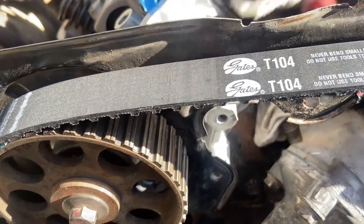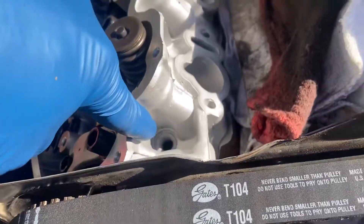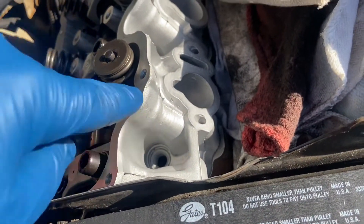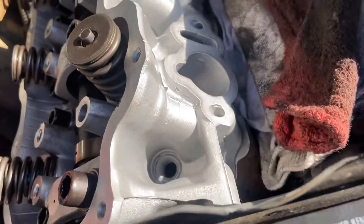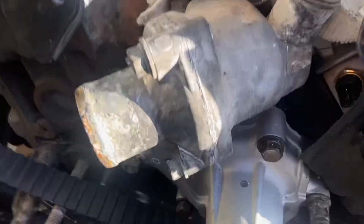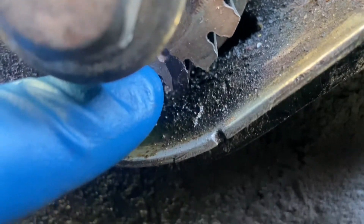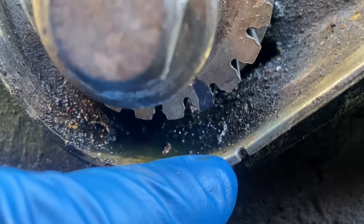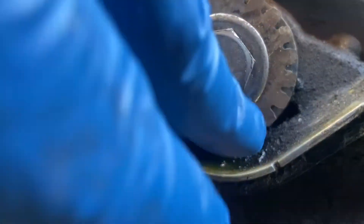Number one is here. We have the spark plug removed here. We put a very skinny screwdriver in there and make sure that the piston is at the top. Then we come down here to the front mark on the crankshaft — the dot here on the crankshaft sprocket and the mark here on the outer housing on the block. Make sure those are lined up and we're at top dead center.